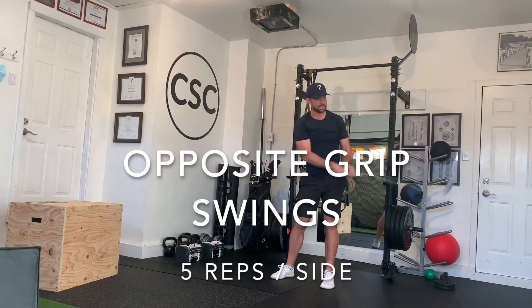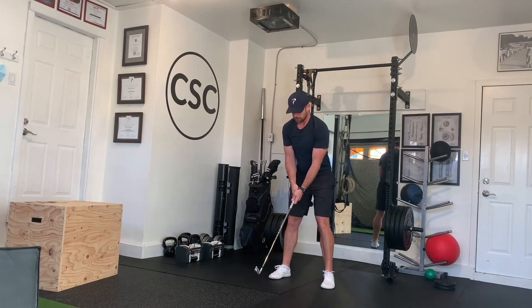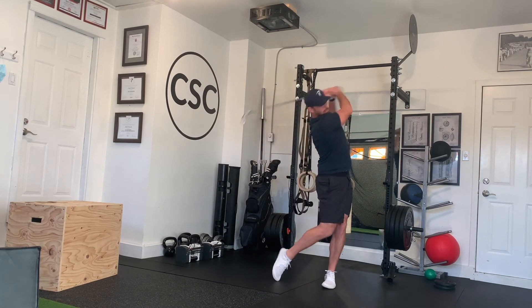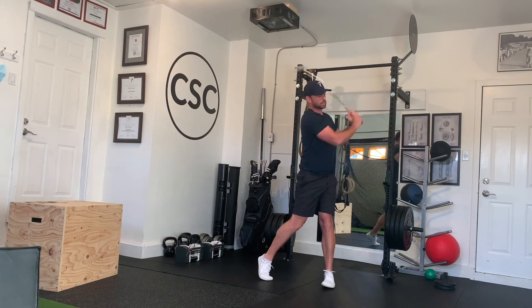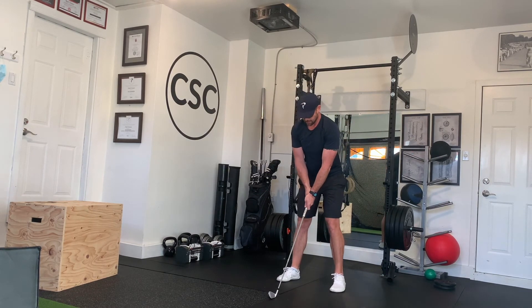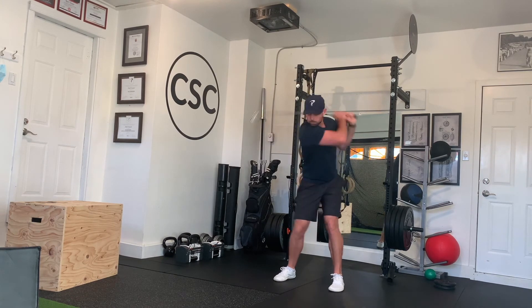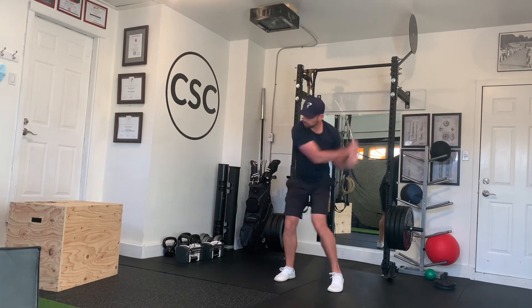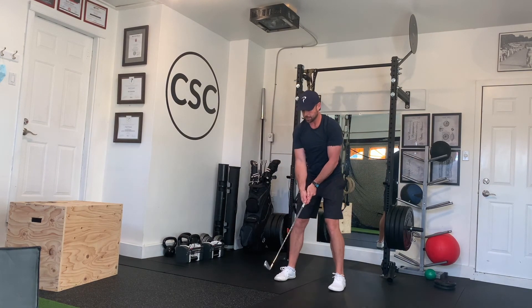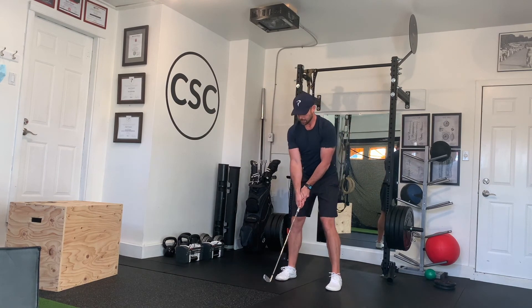Opposite grip swings are great for developing both sides of your body. Hold the club just like you would any other iron, except with your hands in the opposite position. Swing five reps on each side, really trying to have a smooth golf swing. You still want to do this with speed and power, but make sure you're under control and doing this efficiently and effectively. Five reps per side, and then that's the workout.